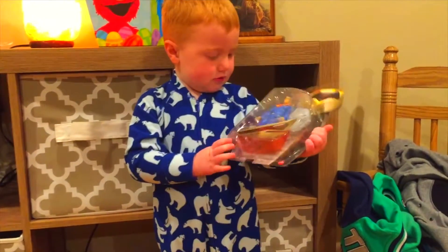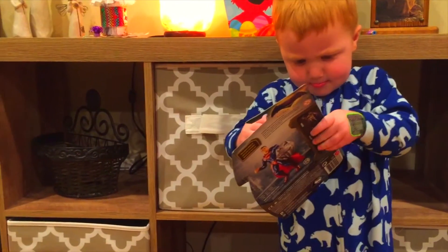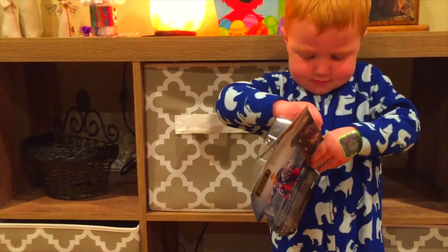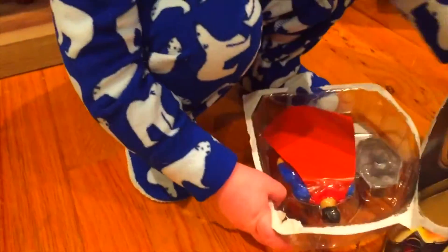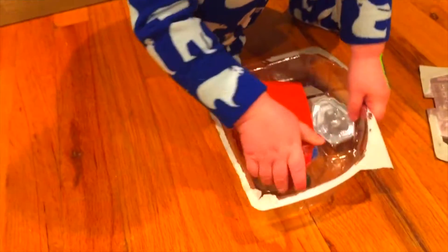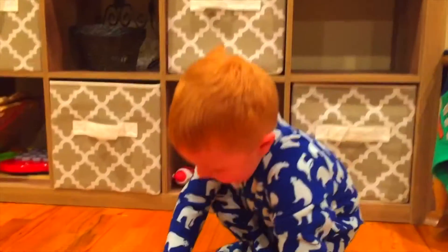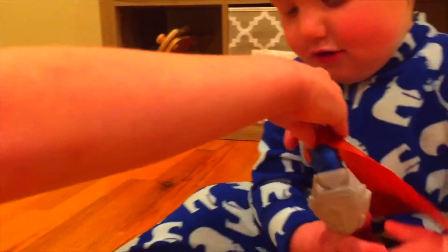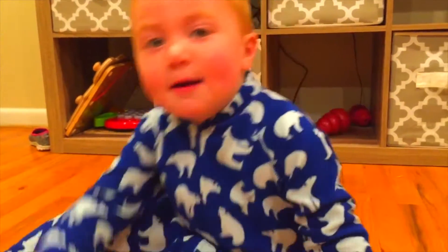Whoa, are you gonna open it? Yeah, okay, let's see you open it. Let's see. Get it — yeah! Okay, you pull it out. Let's see what you got — show daddy. Whoa, that is so good! You have enjoyed Batman. I didn't get one — now you're dead!